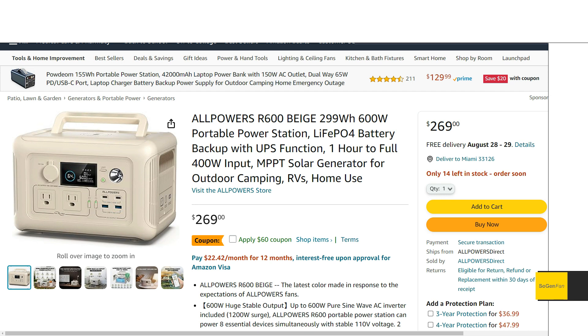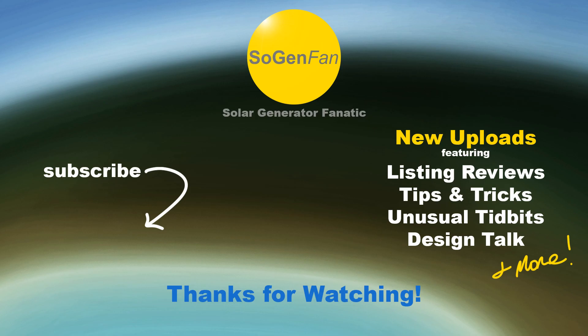So there it is — the new beige R600. Let me know what you think of this color and whether it's worth getting for the quieter fans while giving up some of that solar input. I still think this is an incredible unit, especially for the price and all the features you get. I'm kind of digging this beige color now, to be honest. Hopefully they've ironed out those early issues, but for a small unit, this thing can't be beat as long as it's reliable. Hopefully you found this overview helpful — thanks for watching.